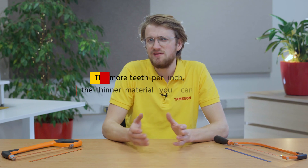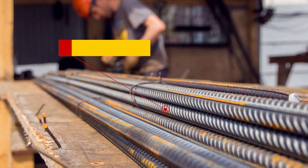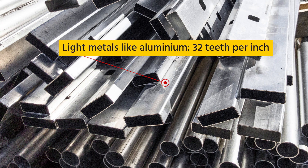The second factor is the number of teeth per inch. Hacksaw blades are differentiated by the number of teeth per inch — the more teeth per inch, the thinner the material you can cut. For heavy duty cutting jobs like steel reinforcement rod, an 18 teeth per inch blade would be the right choice. Choose 24 teeth per inch for a medium duty cutting job like thin wall electrical conduit. A 32 teeth per inch blade is the right choice for cutting light materials like aluminium.